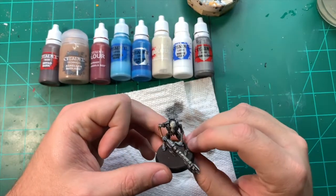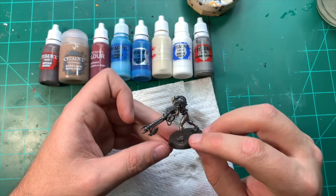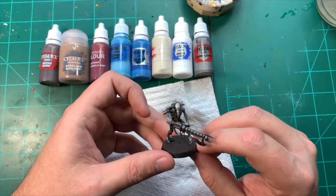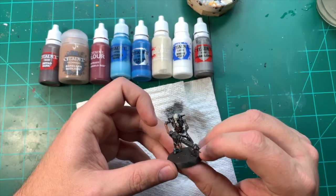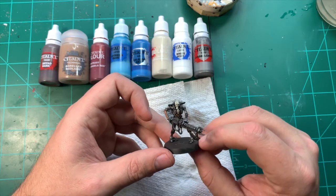Hi guys, Sam from Warpgate Studios. This is going to be a video on Necron Warriors and getting them looking pretty swanky. I was going to be going from prime right the way up, but I had some camera difficulties, so the video that I shot from prime up to this part was awful.